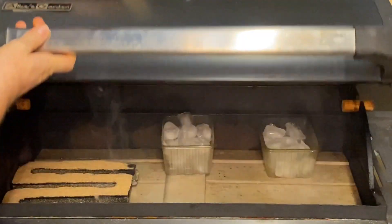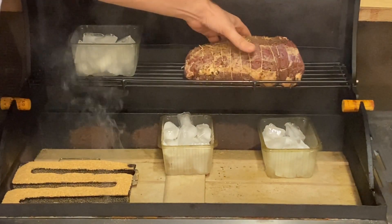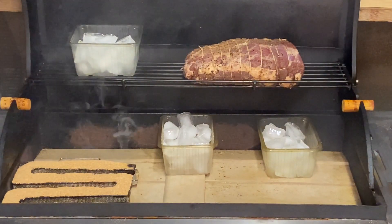Now the smoking stage. Just one pass with my smoke generator, which is five to six hours. I'll test two passes, or 10 to 12 hours, in the next video to see the difference.